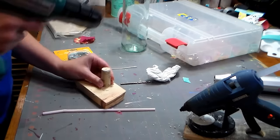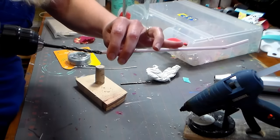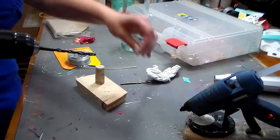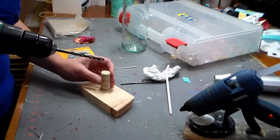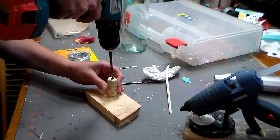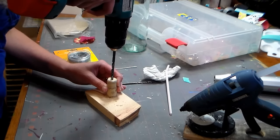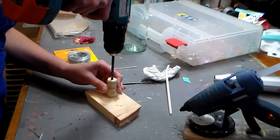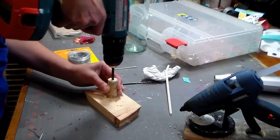Drill a hole in the cork — I'm using a bit that's the exact same size as the straw. The rubber will kind of contract back in; this is a rubber cork, not a cork cork, so you want to make sure the straw will be able to fit through. Then just drill through with your drill. I've done a pilot hole already, so it's going really easily.